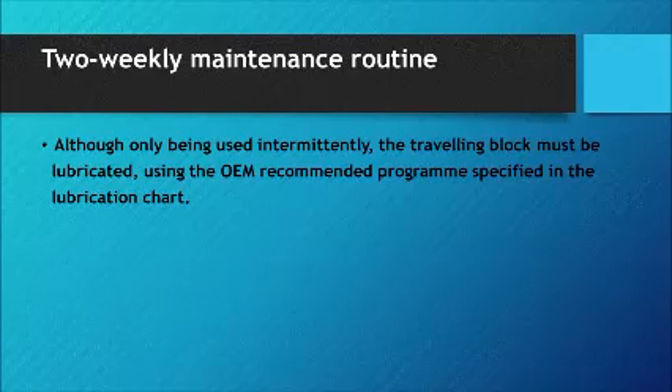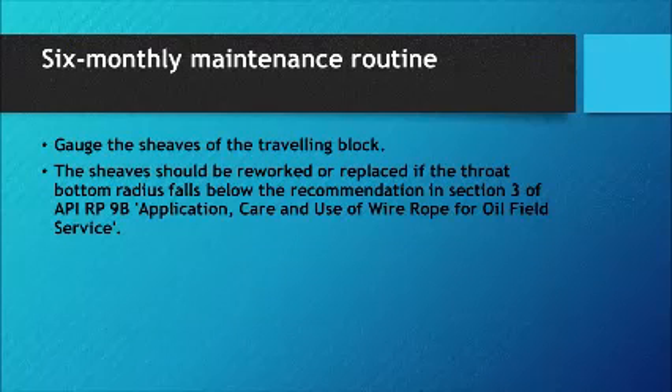2-Weekly Maintenance Routine: Although only used intermittently, the traveling block must be lubricated using the OEM-recommended program specified in the lubrication chart. 6-Monthly Maintenance Routine: Gauge the sheaves of the traveling block. The sheaves should be reworked or replaced if the throat bottom radius falls below the recommendation in Section 3 of API RP 9B, Application, Care and Use of Wire Rope for Oil Field Service.